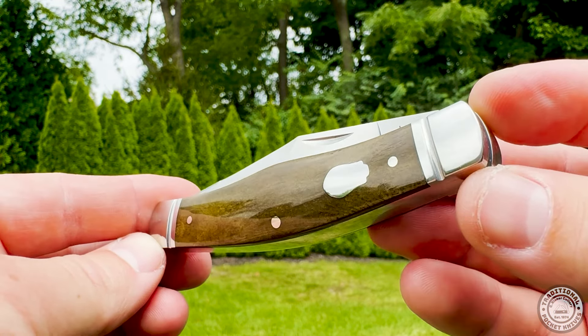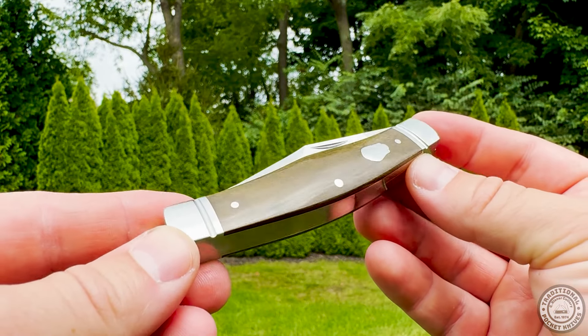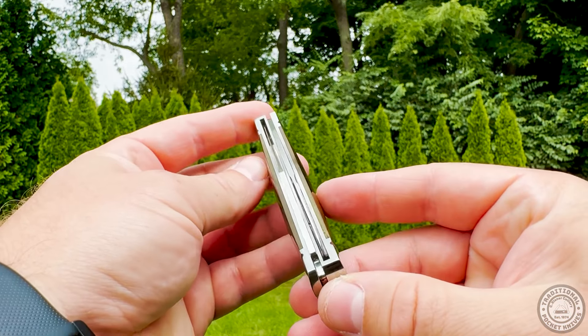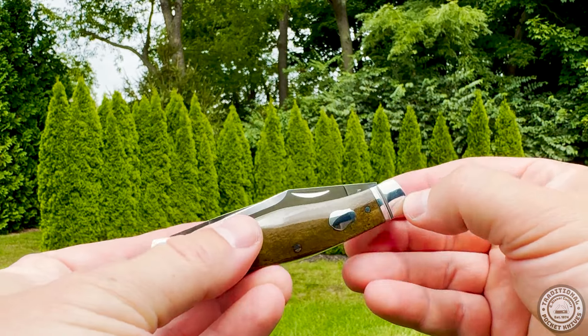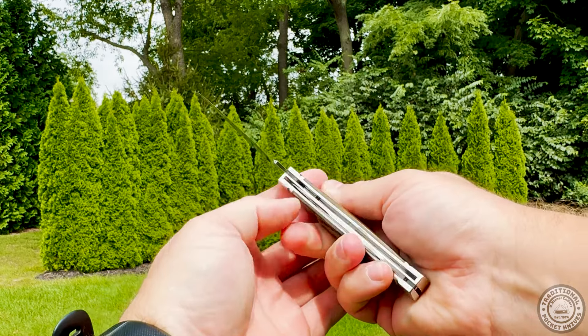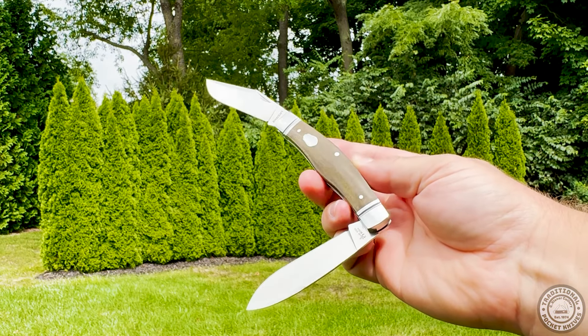Hey folks, it's Brian with C. Reisner Cutlery. Welcome back to our latest showcase of Rosecraft Blades, where we are thrilled to introduce two exquisite additions to our collection: the Mosquito Lake Moose in Vintage Moss Brownbone and the Tenassi Lake Teardrop with the Bora Bora Bluebone handles. These knives are not just tools, but high-quality pieces that combine functionality with unparalleled craftsmanship.